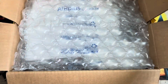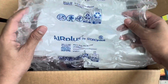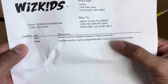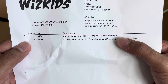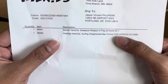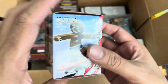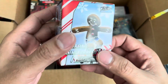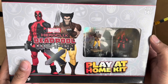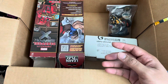You can see Buy and Ship is doing a good job with all the bubble wraps — so protected. From Whiskid's store, we bought the Deadpool Weapon X Play at Home kit, and included in that is a free Surfing Gingerbread Man promo. This is the Surfing Gingerbread Man — there will be a separate video for this. The Play at Home kit is here, and glad to see that it is complete. One down.